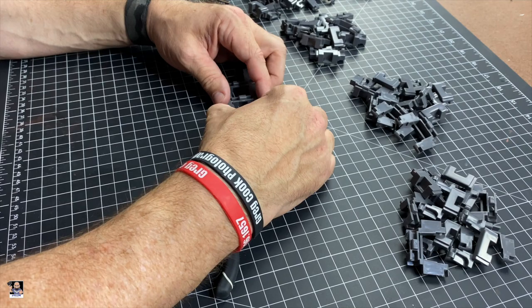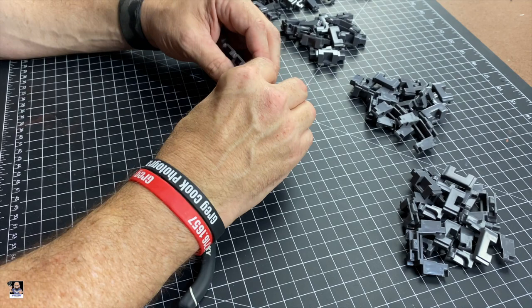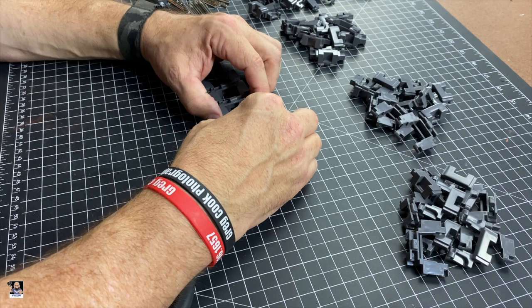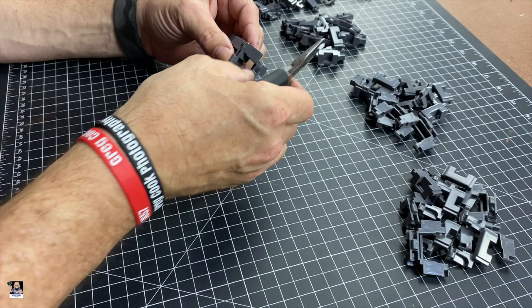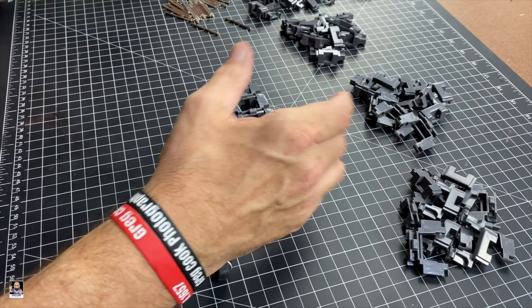One little thing I personally noticed when putting this together: I just assembled 10 at a time. I had one section with 11 and all the other sections had 10 each, and that actually helped out quite a bit. Then you just basically put the sections together and you come up with the long piece.